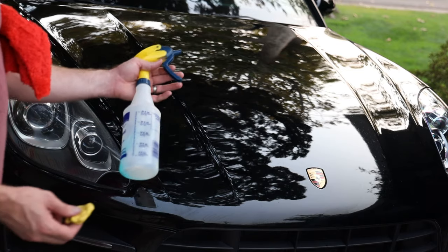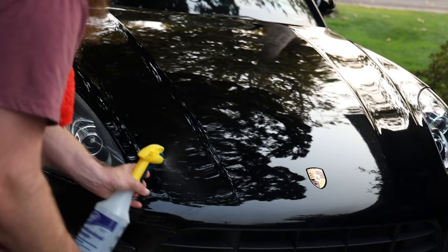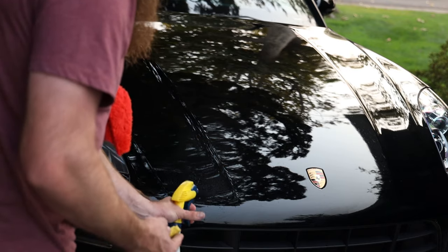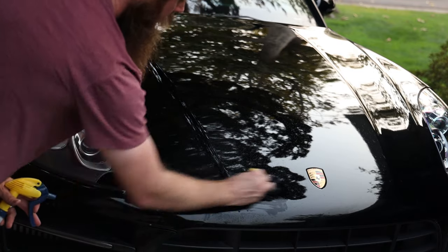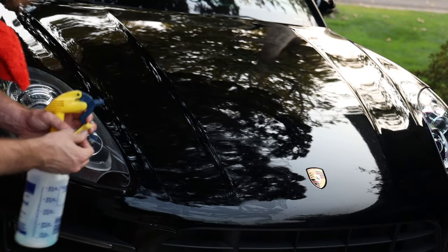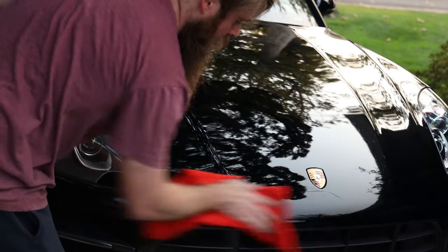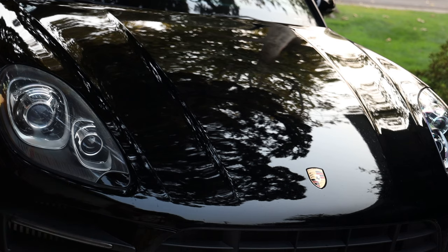I just finished up with some clay lubber — this is actually Chemical Guys clay lubber. You want to put a nice coat of clay lubber on the car and go in one direction back and forth basically until you quit hearing any drag. Once you're done with that, you just go ahead and wipe off any excess clay lubber and you're good to go. Now we're on to the polishing step.